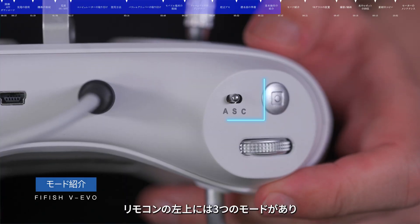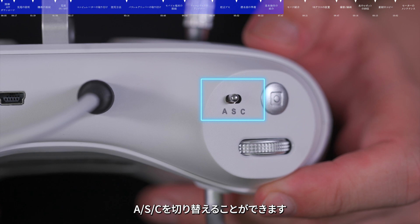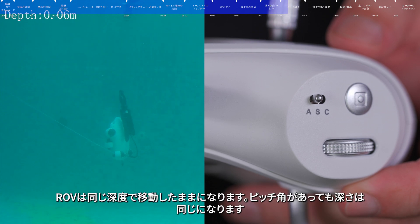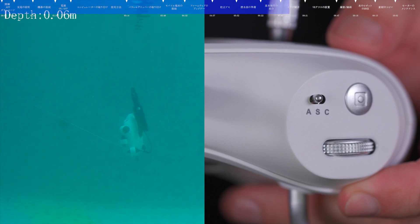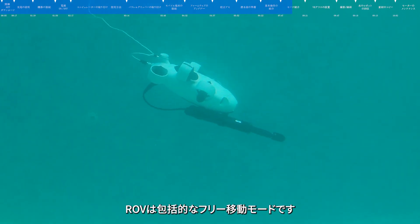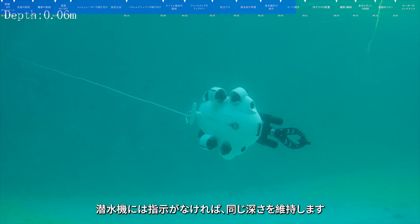Control mode. Attitude mode is designed for beginners — the ROV will not roll, and with depth holding on it will stay at the same depth even with a pitch angle. Sport mode is designed for skillful pilots and enables rolling freedom, giving you access to all six degrees of freedom of VEVO.